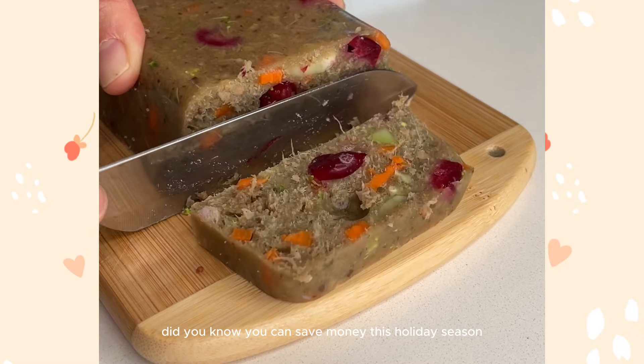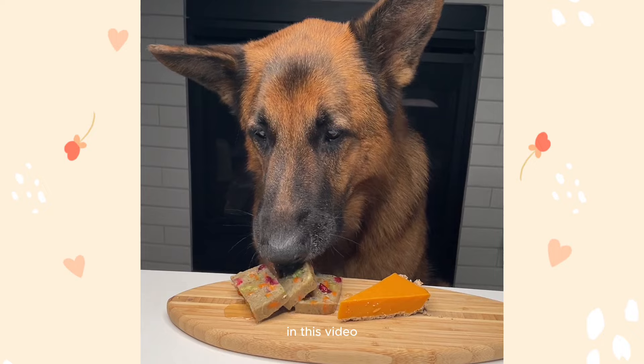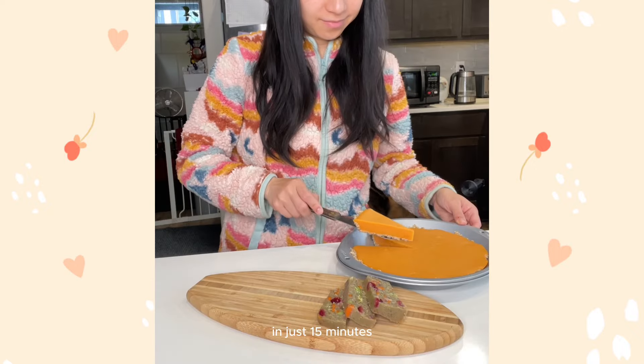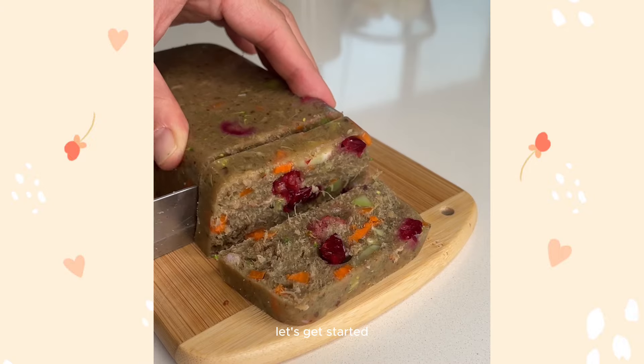Did you know you can save money this holiday season by making holiday dog treats that are quick, easy, and healthy? In this video, I will show you how to make a no-bake pumpkin pie for your dogs in just 15 minutes and a turkey and duck meatloaf. The best part is no baking required. Let's get started.